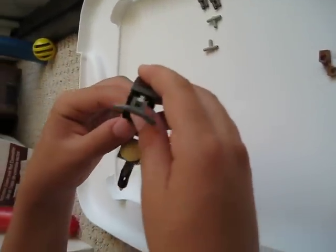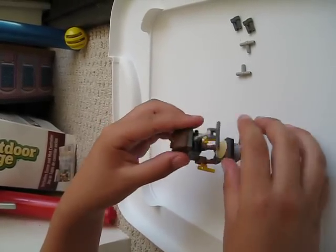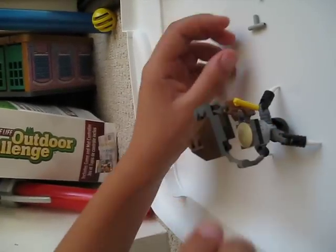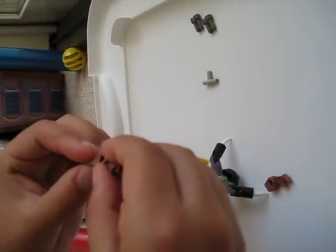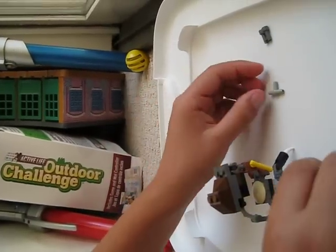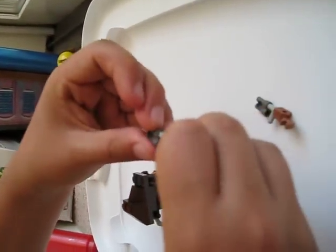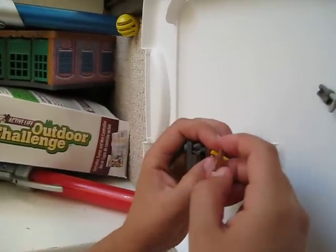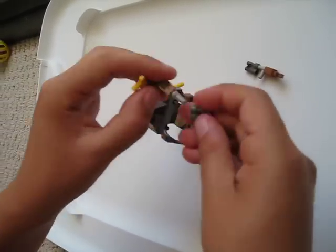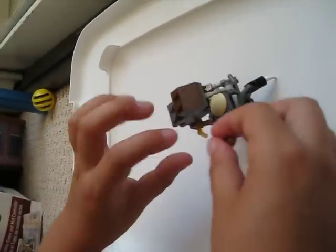Then take it and put it on the robot arms like this. Then bend it down so it looks more slanted. Then take these two robot arms — take one and put the piece in it, then take a gun piece and put it like that. Do the same thing with the other side so you have two arms. Then stick one through the other nozzle — it has to be on the very end of the nozzle. Then do it with the other side too.